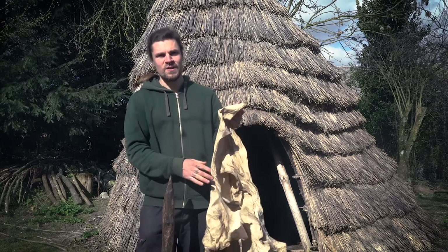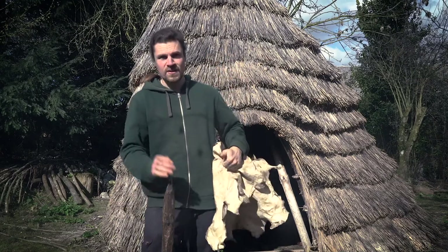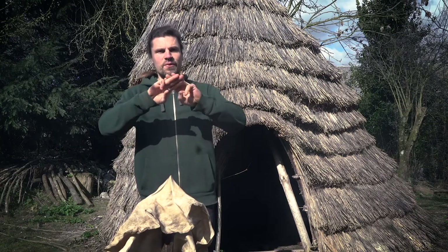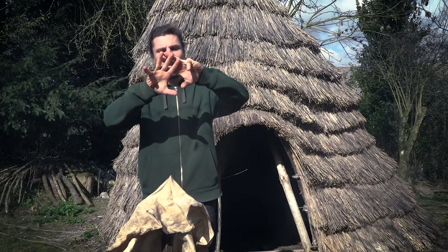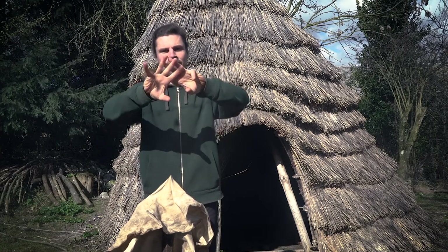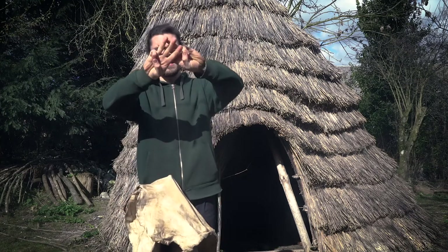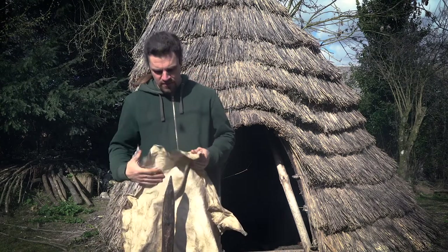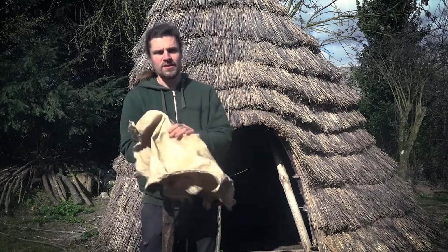This is one method of softening. You could also use a rack — stretch a hide out and use a stone tool such as flint, or even a piece of wood, to soften it. If you think of the animal hide as a fabric, a network of fibres, you need to stretch those open, and that can only happen when it's damp. The egg yolk gets in between those fibres, and you need to stretch it as it dries to keep that fibre network open.